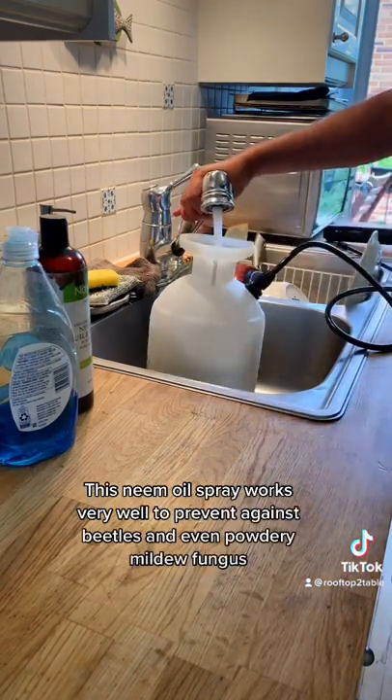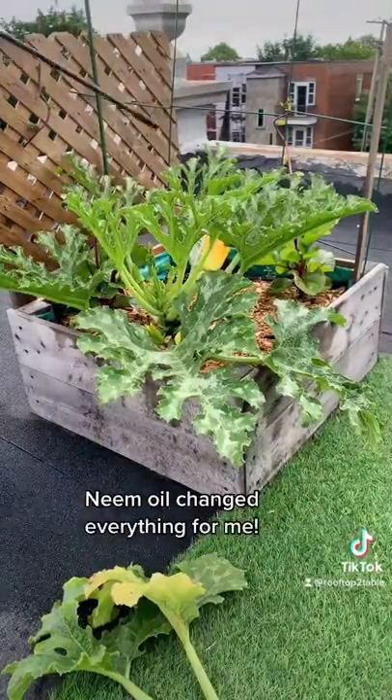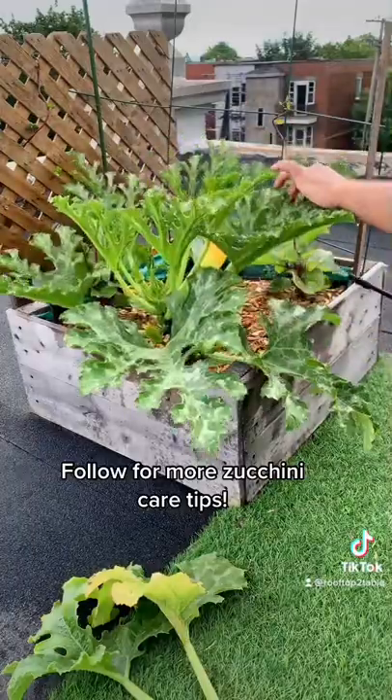This neem oil spray works very well to prevent against beetles and even powdery mildew fungus. Neem oil changed everything for me. Follow for more zucchini care tips.